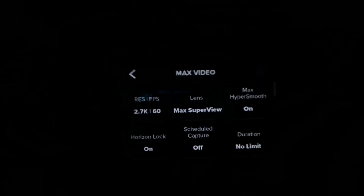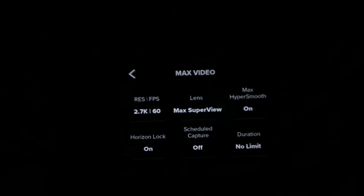We also need to go into max video settings. Go into the pencil icon and make sure everything is set correctly. We've got it on 2.7K 60 with HyperSmooth on. The option I really like is the horizon lock option. I'm going to switch over to the GoPro and demonstrate what horizon lock actually does, because it's going to make it so much easier to film vlogs and other videos.